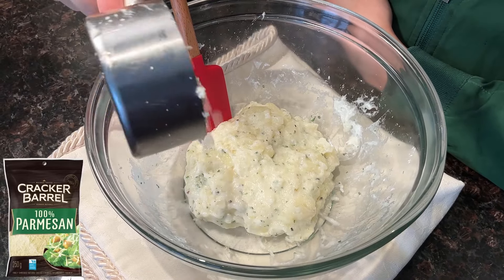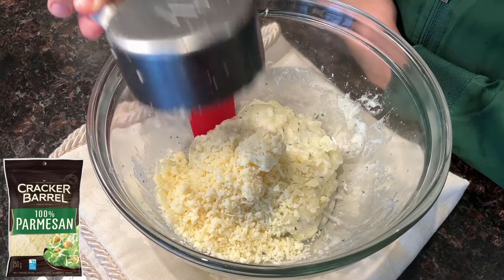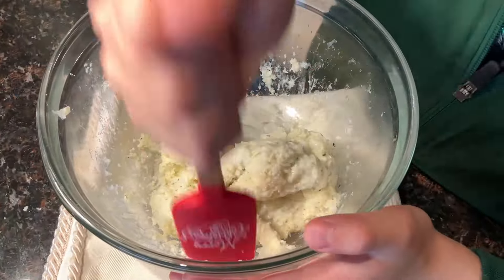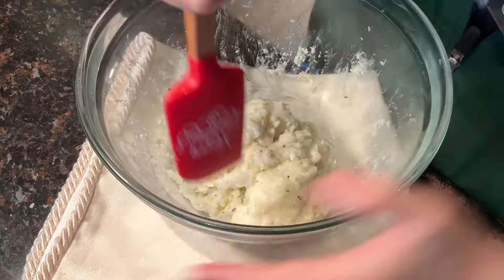After mixing, we're going to add half a cup of cheese. We're going to continue mixing until all the cheese is combined into the dough, slash mashed potatoes.